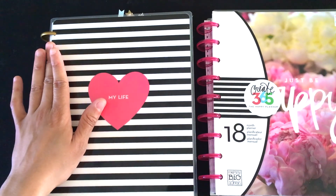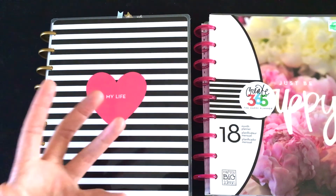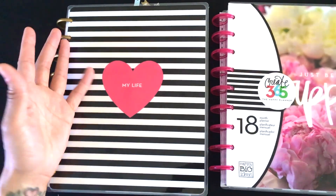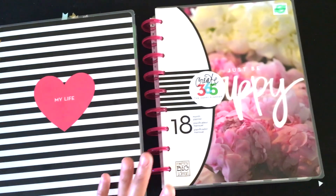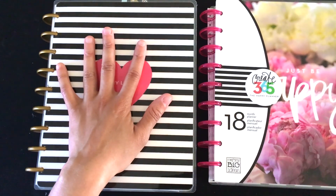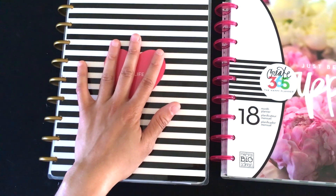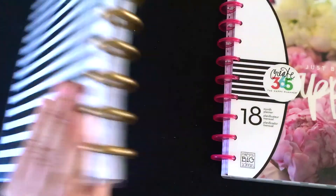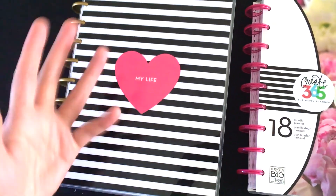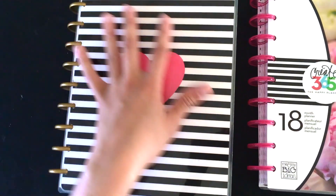Everything else I absolutely love. I love the arc system because I can easily put things in, take things out, and make it my own. I can buy my own paper or inserts, cut them, and just put them in — it's a very easy process. So I love the arc system. These are the covers MAMBI released this year, and they have coordinating backs, which I'm so glad about because the old covers didn't have backs.